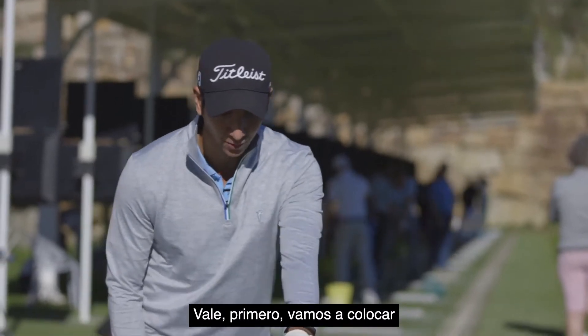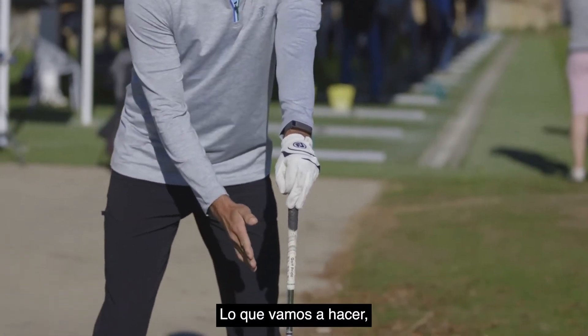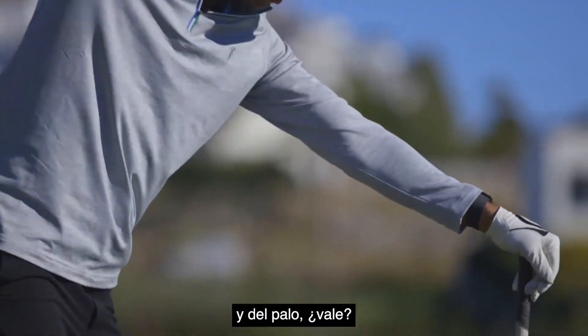First of all, we're going to put the club like this and hold it down. What we're going to try is with our right arm, just to swing under the arm and the club.